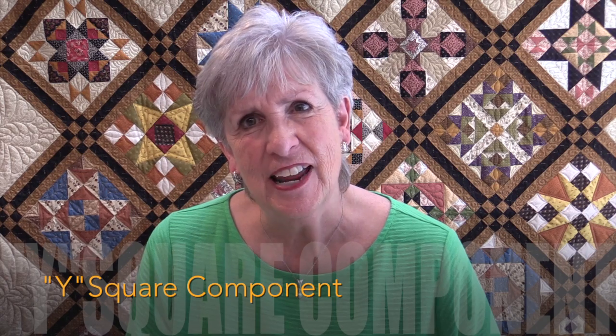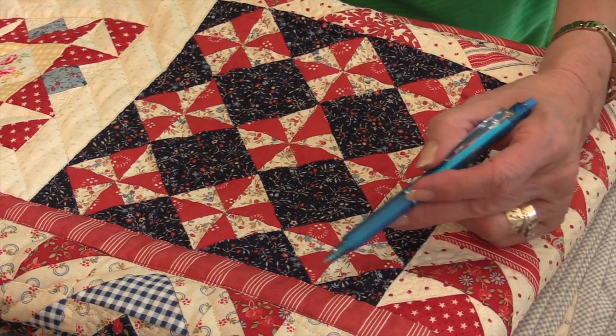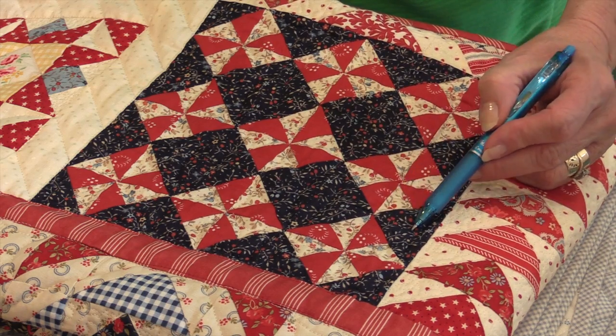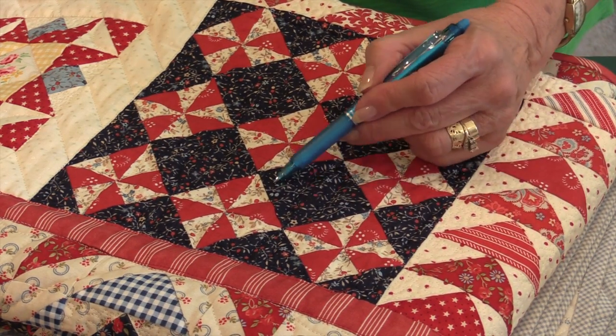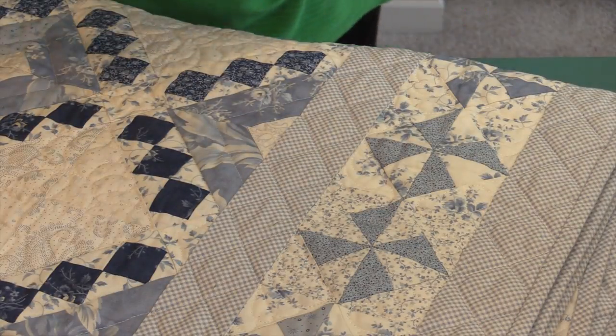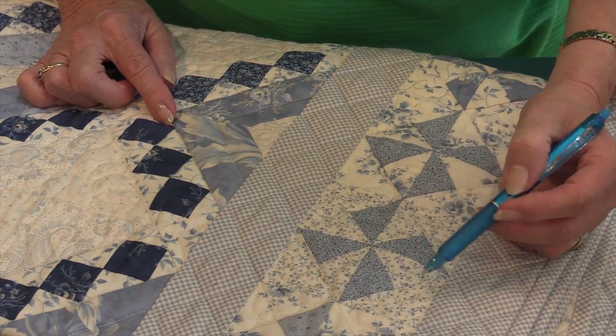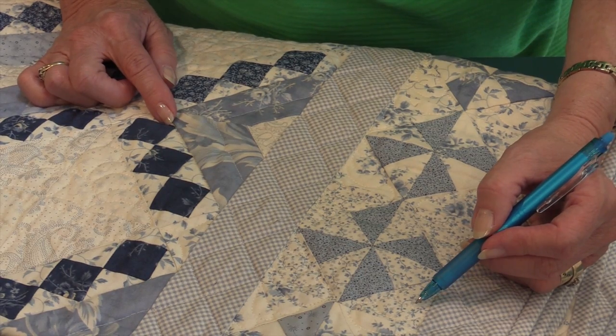Welcome back. My name is Lynn Wilder and for the class today I'm going to be covering Y squares. Y squares are very versatile and a lot of fun. Here is an example of a Y square — because these are so small, it works much better with a smaller scale print. If you had a larger modern fabric you would lose too much of the design. Here's one example; here's another that looks like a pinwheel. It's very easy to make these — you're dealing with squares and no triangles were used.